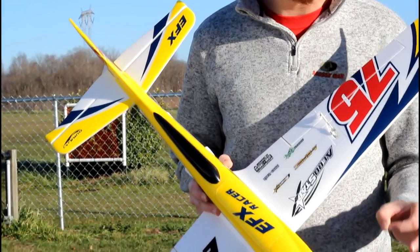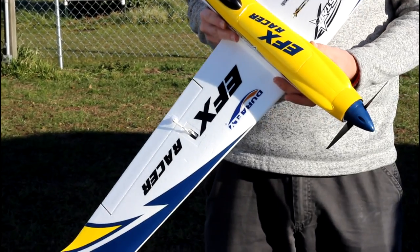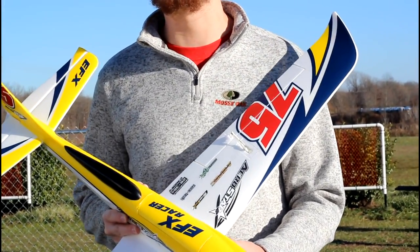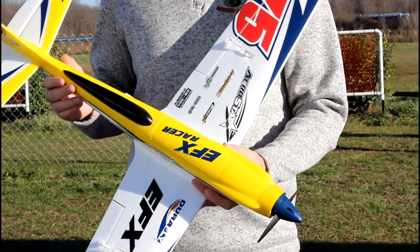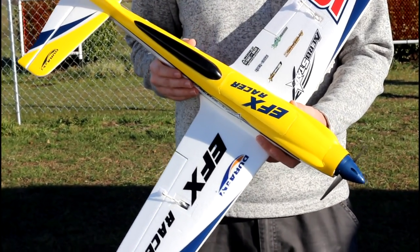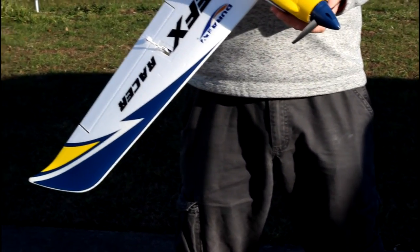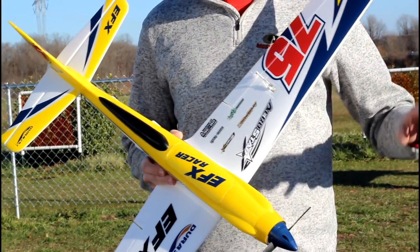Durafly always delivers. This can go over 100 miles an hour. You've got a 1780 KV brushless outrunner motor paired with a 60 amp ESC in the plug-and-play version, which is amazing. It's a simple four-channel plane — no flight stabilization, no bells and whistles. This is how planes are meant to be flown.